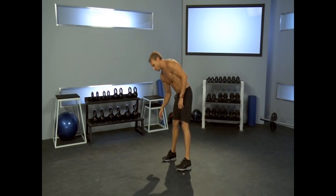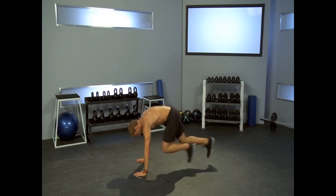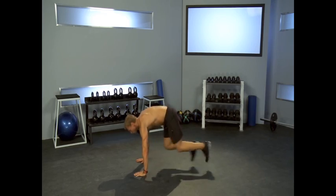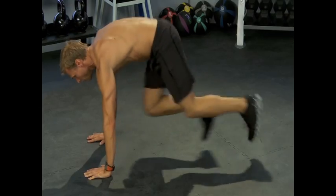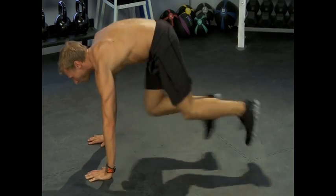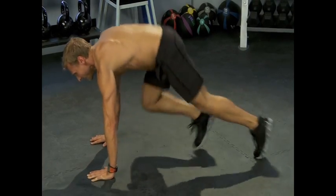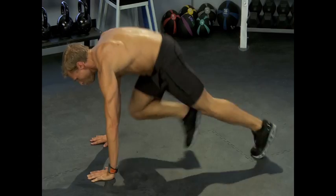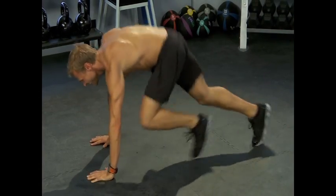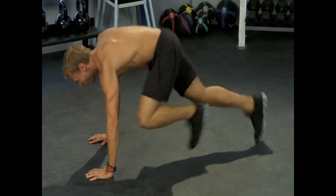Mountain climbers — we're going down. Here we go. Keep your abs in, keep your head up. Keep it going, nice and smooth. Long and steady wins the race — we want to keep it going. We don't want to stop. If you have to slow it down, slow it down, but do not stop. 10 seconds — 10, 7, 6, 5, 4, 3, 2, and 1.